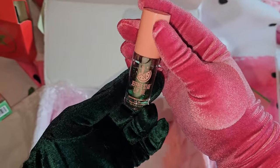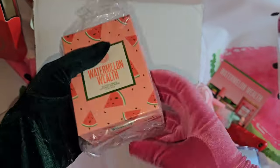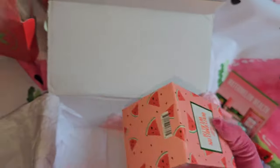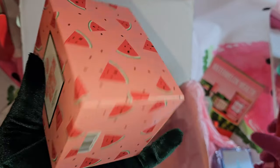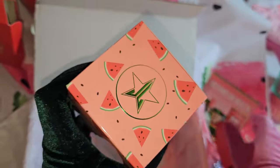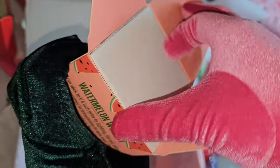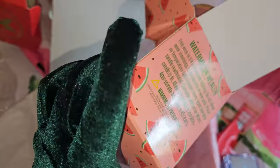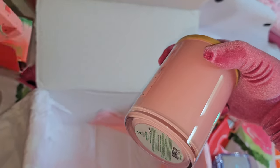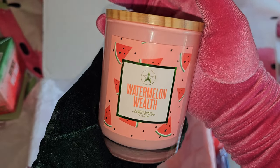Next is the candle — let's open it up. Wow, I can already smell it — fresh watermelon! I love this. It's really going in my room. This is how the packaging looks: the Watermelon Wealth Scented Candle.